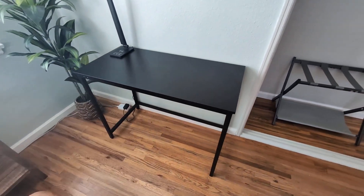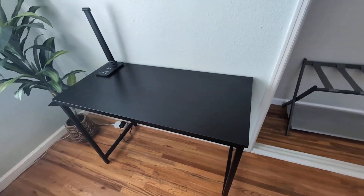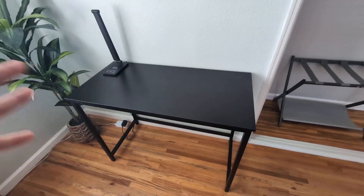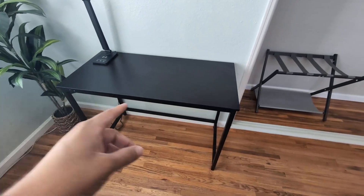Hey everyone, so today we're going to be reviewing and I'm going to give you my honest opinion on this SHW Home Office Black Desk. This is a 40-inch desk and I purchased it about seven months ago. I was looking for a small desk that I can put here in this small space to do some work, especially with my laptop.